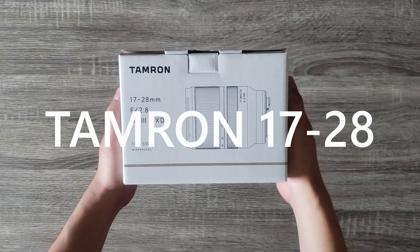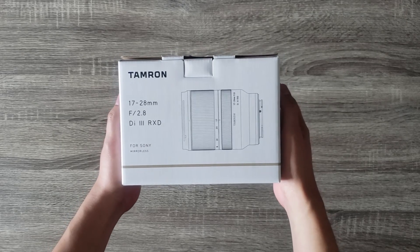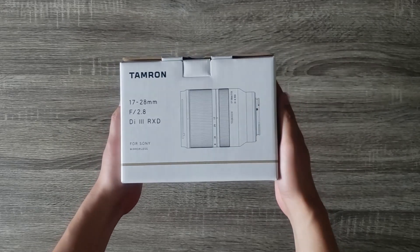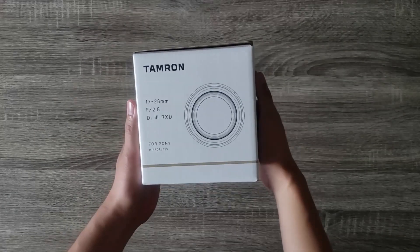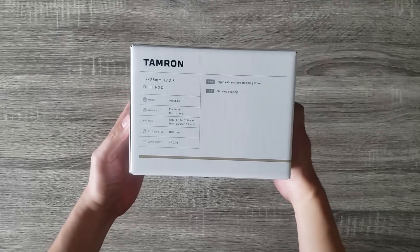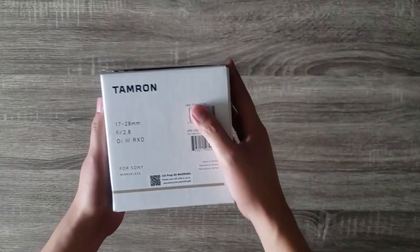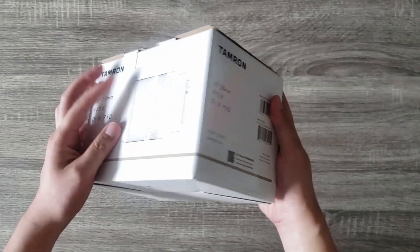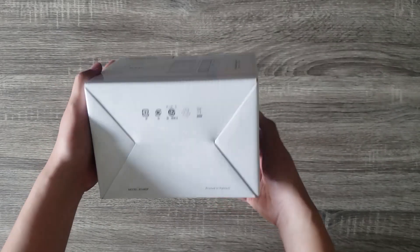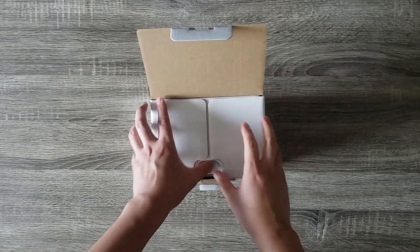Today I will be doing a quick unboxing video of the new Tamron 17-28 lens for the Sony Full Frame. This will only be a straightforward unboxing video just to see what is inside of the box. Hopefully this will help with those who are patiently waiting for their pre-orders to arrive. But if you guys want a full review or comparison video, feel free to comment below and I will do my best to give you guys one. So let's go ahead and unbox this lens.